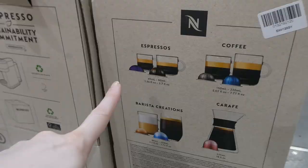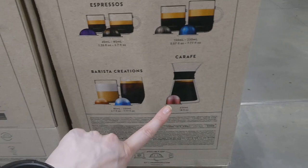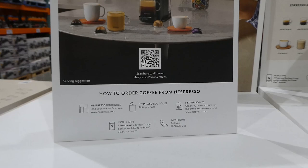It actually tells you how many capsules you get - you get espresso ones, coffee ones, barista creations, and a carafe size. It comes with 12 sample capsules inside, and there's also a little QR code so you can find out what Nespresso Vertuo coffees are available and how to order them.